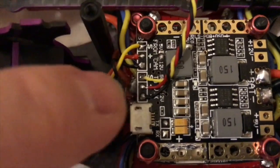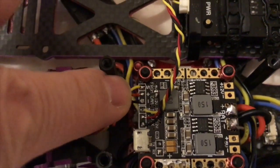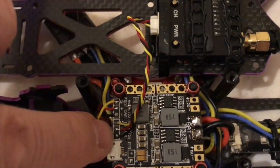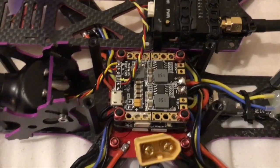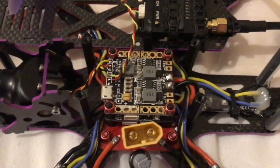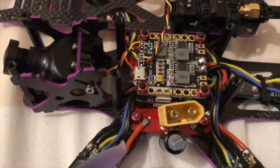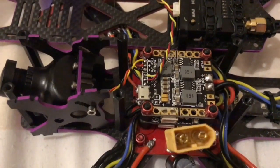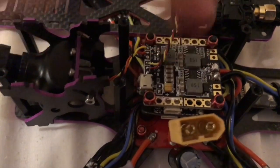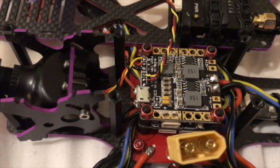I've brought the leads in from underneath because it's coming from the flight controller, which just kept it tidy. My camera is being powered by the camera output and my VTX is being powered by the VTX output. By doing it this way, my ESCs and my receiver are being run from the main PDB, and the camera and video transmitter are being run from the secondary PDB which has a built-in on-screen display.